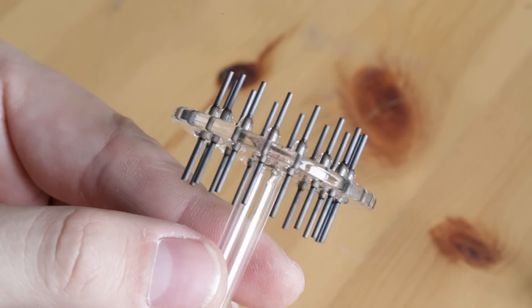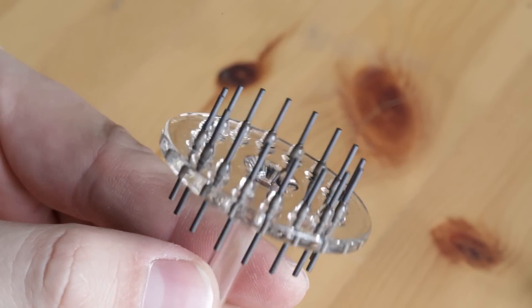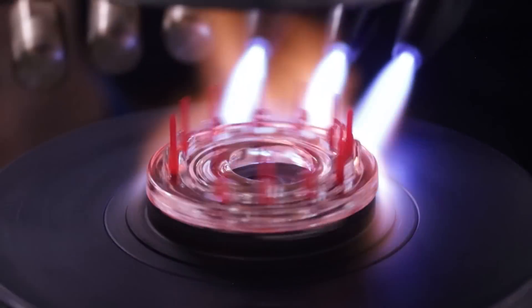Welcome to another episode from development of the FNIXI tube. Currently I'm trying to learn techniques how to make a glass base called stem and I'm fighting several problems. For one of the problems I'm trying to find a solution today. That problem is that the glass inside of the stem when I'm trying to melt it, it doesn't melt enough and I need to find a way how to bring more heat to it.